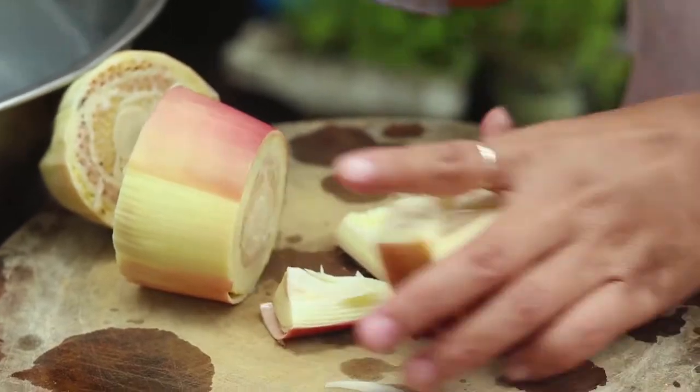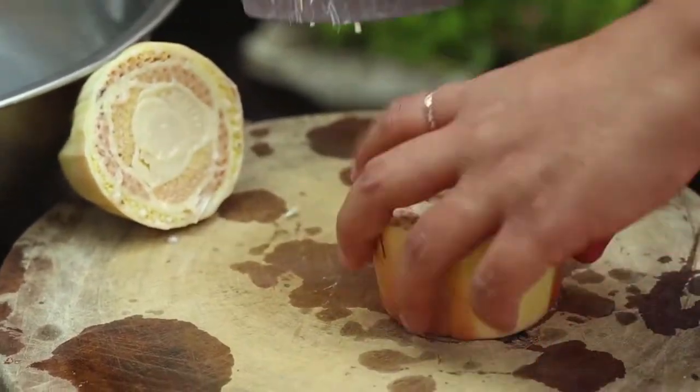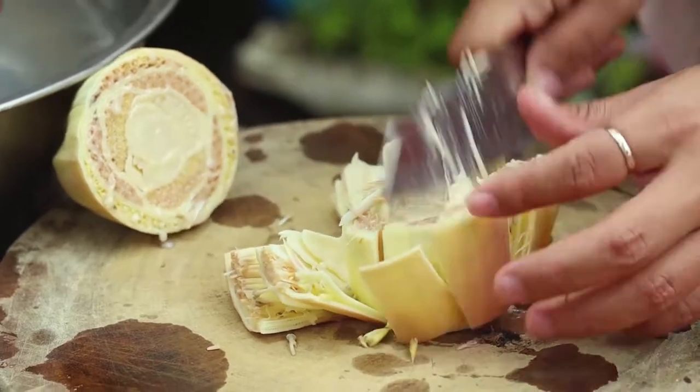I was going to talk about this because I never added the water. I watched the rain. I was going to make the water.